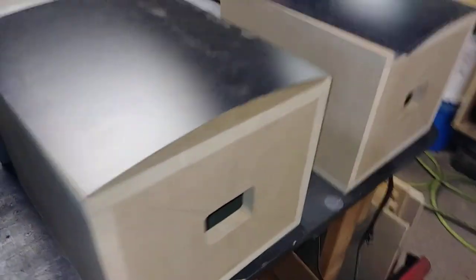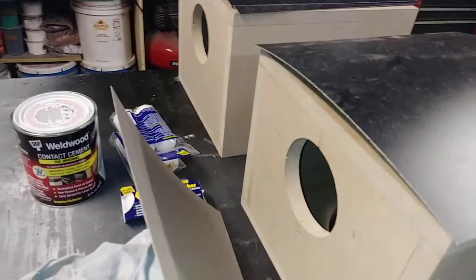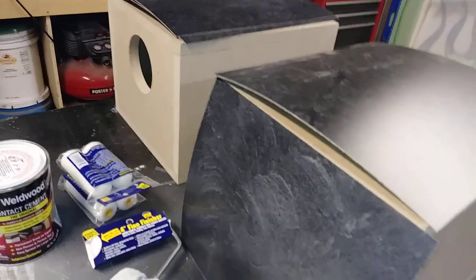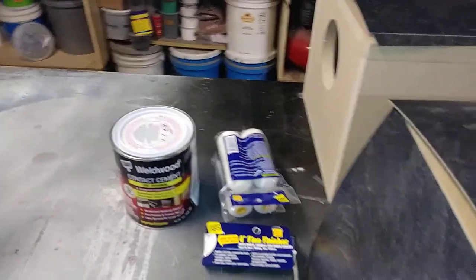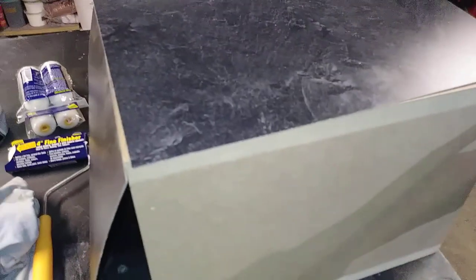I had enough laminate to do all the cabinets except for these two sides — this one and this one — and that sucks. So I'm sitting here thinking, maybe I'll just do the port side and the top because those are the two main visible areas, and then paint the sides black to match the bottom and the back side, give it a little contrast.